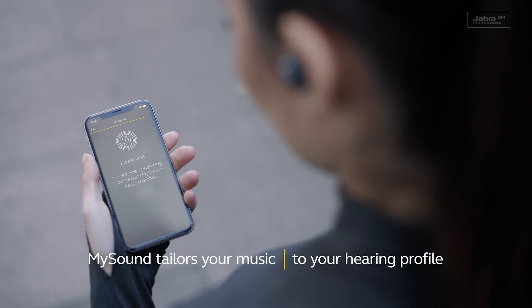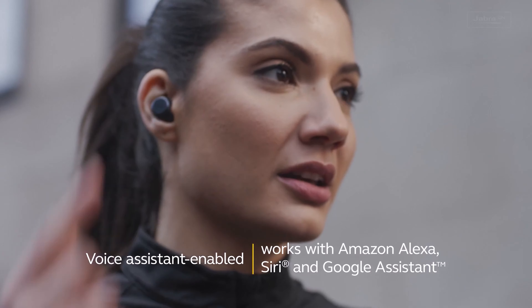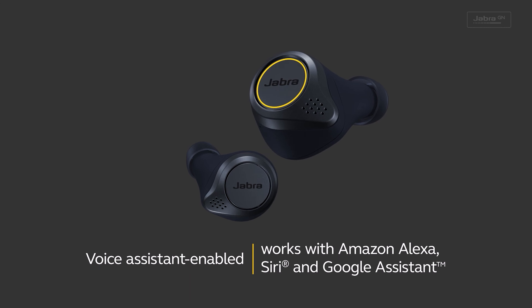It may not sound quite as refined or open as the Sennheiser Momentum True Wireless 2 or the Sony WF-1000XM3, but it's very good for true wireless earbuds. The equally rugged Jaybird Vista costs a little less — around $160 — and really locks into your ears thanks to its sports fins. I liked the Jaybird and rated it highly, but this Jabra sounds a little more detailed and is better for making calls.